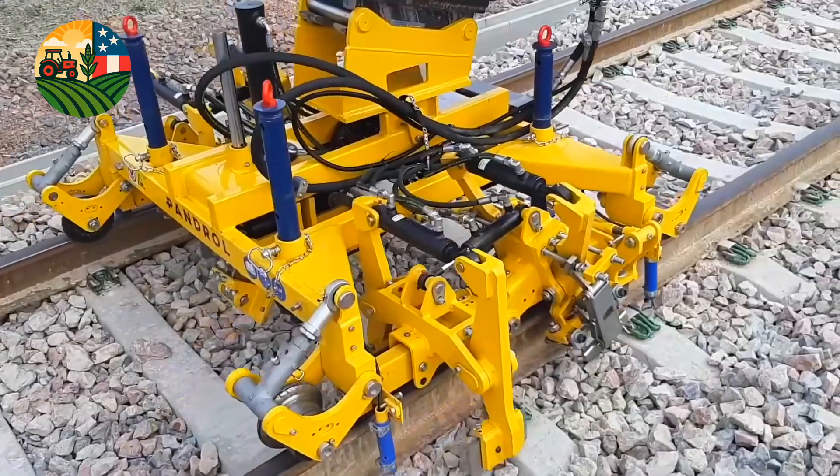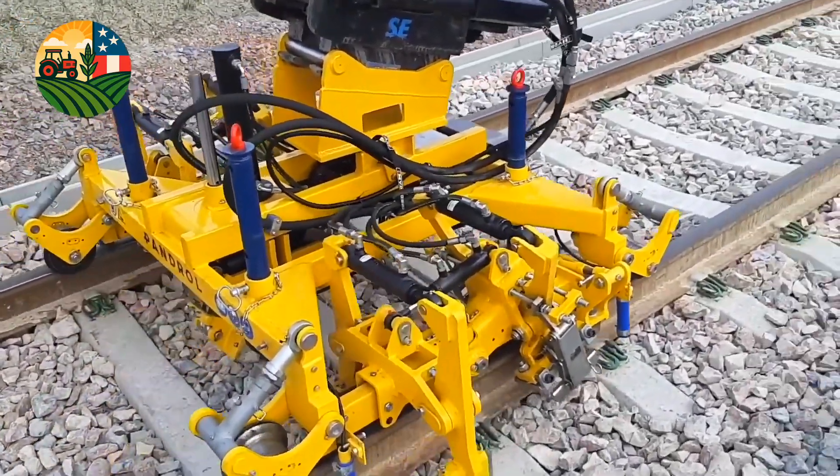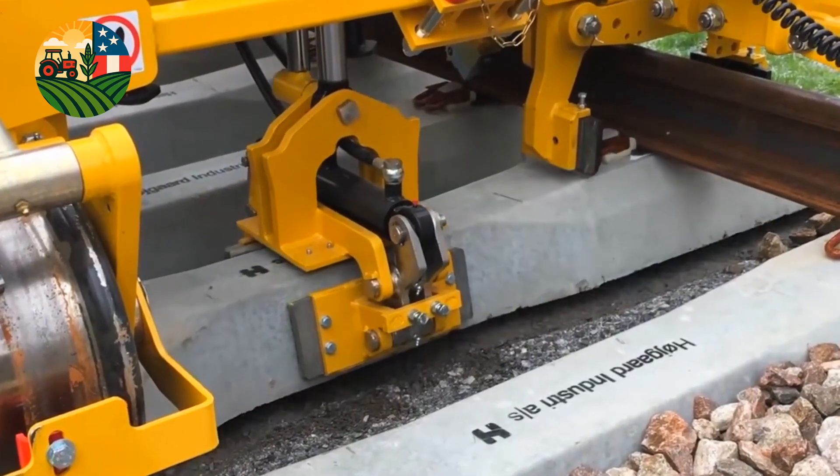In addition, its tools automatically lift when not in use, reducing the risk of collisions and damage, and the quick adjustment system for different rail heights saves valuable time on the job site.